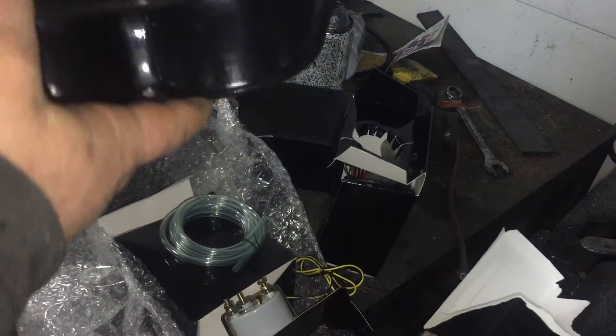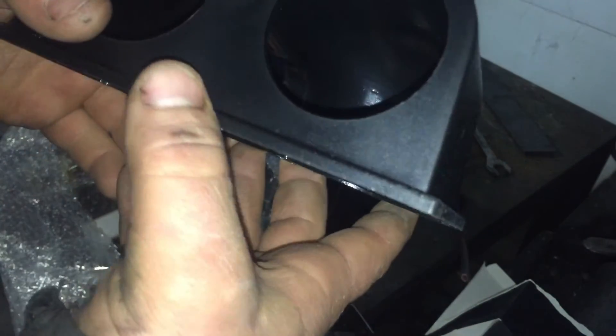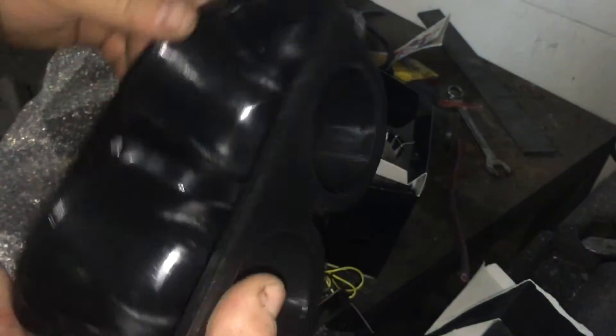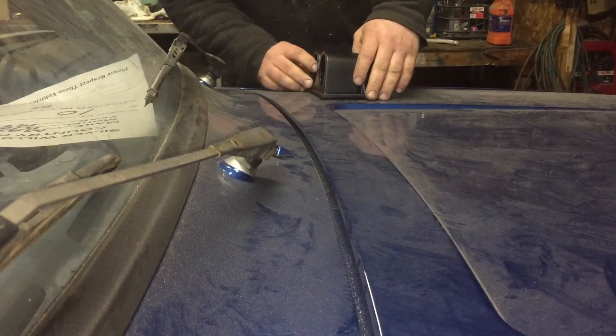This came to about 128 Australian dollars, which isn't really that much. I didn't know this, but the Canadian dollar is actually better than the Australian dollar. It also comes with this nice dual mount pod. There are a couple of places I can mount it — I was thinking of doing it like an old GTO where it mounts on the hood, but I haven't really decided yet.